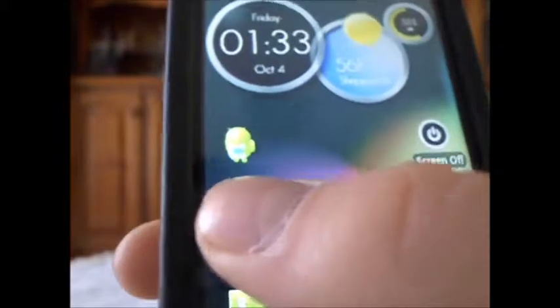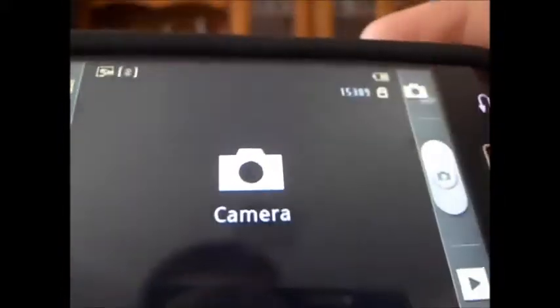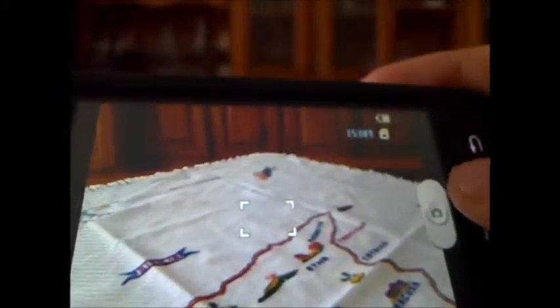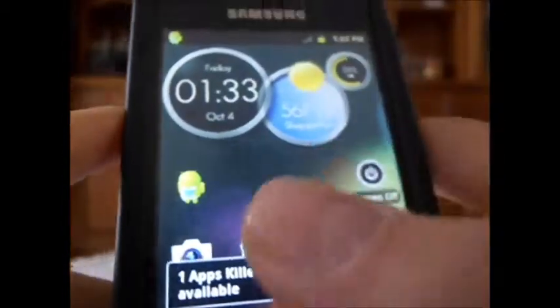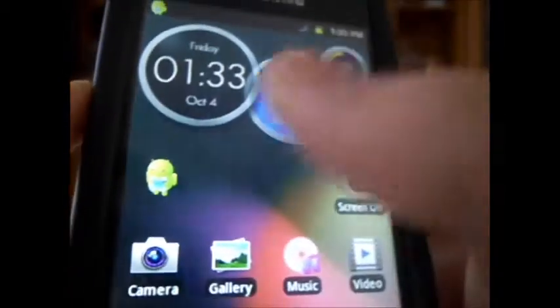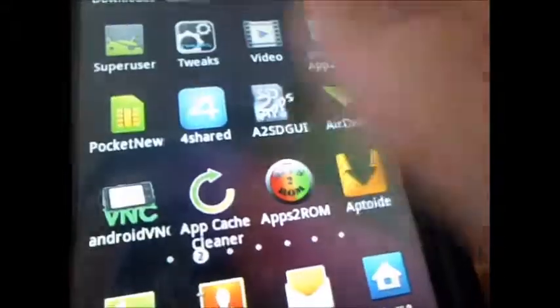Another thing with this ROM is that the camera does work. With a lot of custom ROMs the camera does not work, but I'm happy to say with this one the camera actually works perfectly fine. This ROM, believe it or not, is actually based on stock 2.3.6 Gingerbread. But everything works — you've got your music player, the music player actually does work. I currently don't have any songs, but if you have any, they'll show up. Everything in this ROM is working pretty fine.